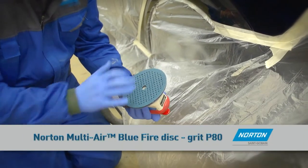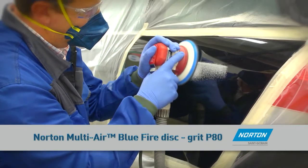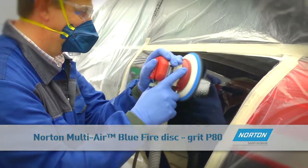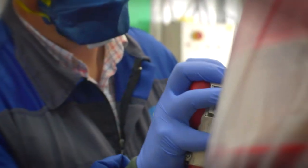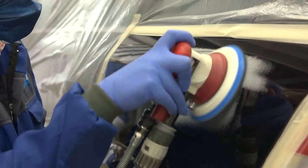Using a random orbital sander, sand the core scratches on the bare metal with the Norton Blue Fire P80 grit disc to uniform the panel surface. This will prevent primer sinking into scratches and help reduce pinholes.